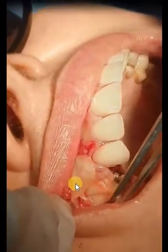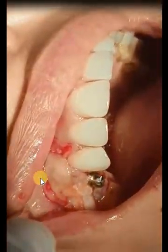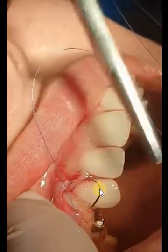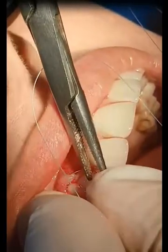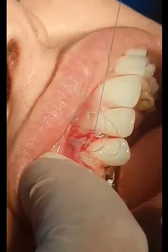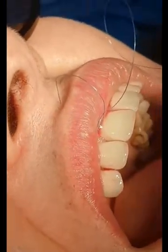As you see here, this is the third PRF membrane. The flap should be resilient enough to cover both the bone and the PRFs. This is the process of suturing, and the sutures should be removed after two weeks. We wait for healing before placing any prosthetic overload over the implant.